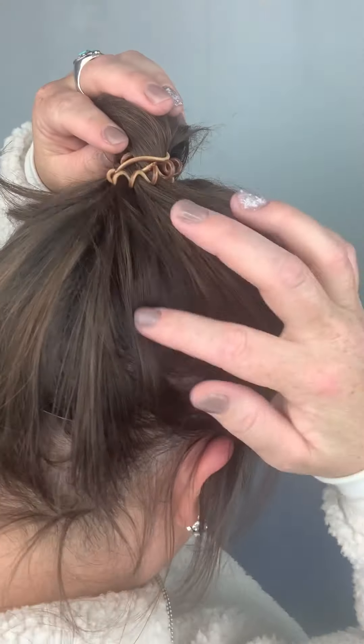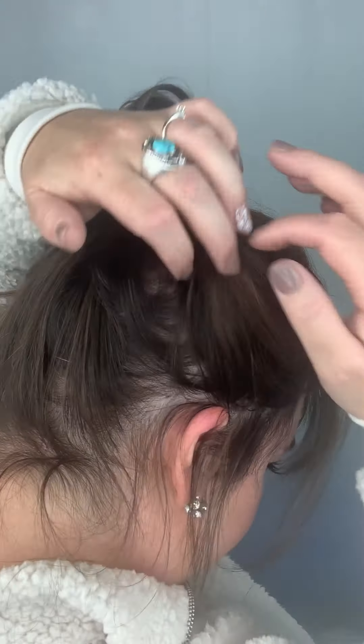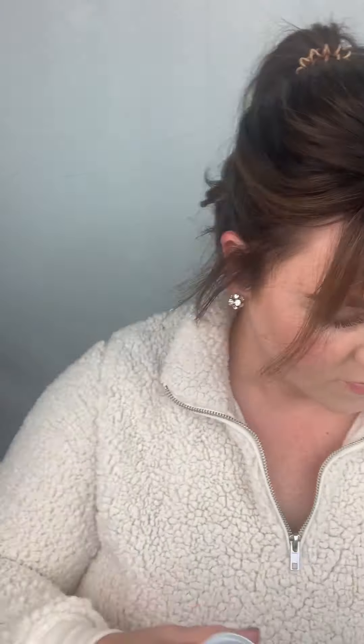Now if you have more thinning on the sides — I probably should have used this, I didn't think I needed it, but I'm showing you an example — if you can see your scalp, just use some spray concealer. It'll cover more areas. That's a toppik one, so that's nice.